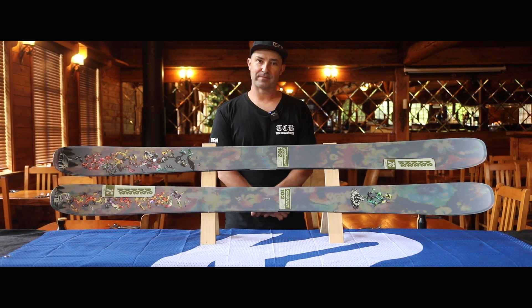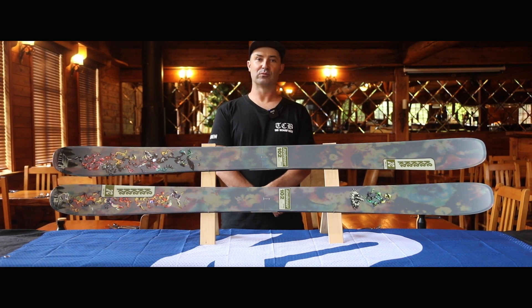Packed with new technology, the Reckoner 102 is a playful tool built for whipping cork threes off cat tracks, buttering up a storm, and exploring all over the hill.